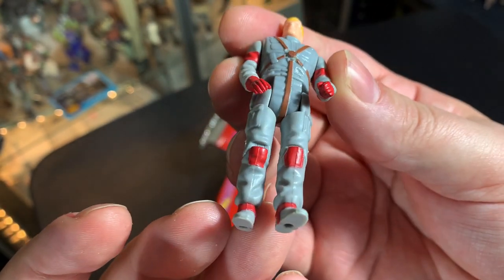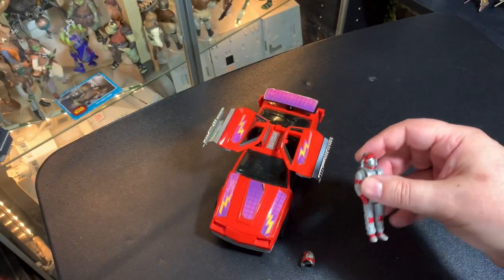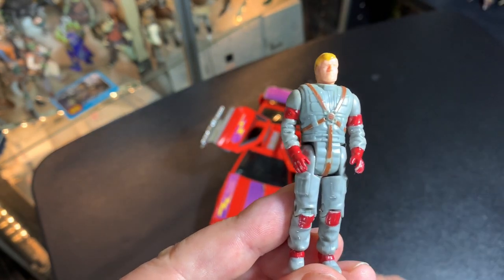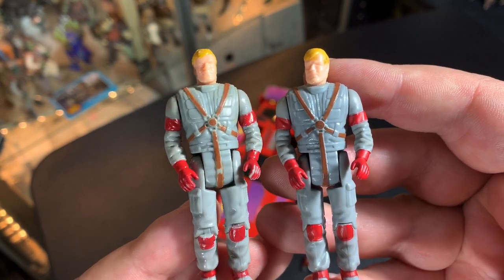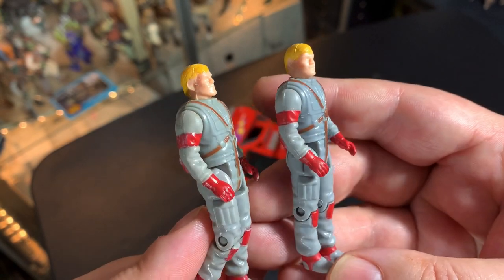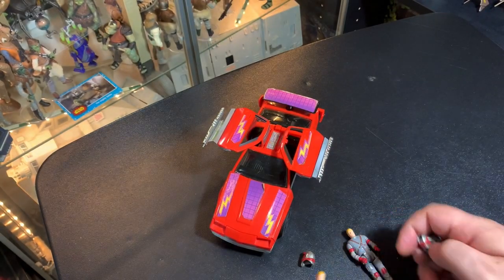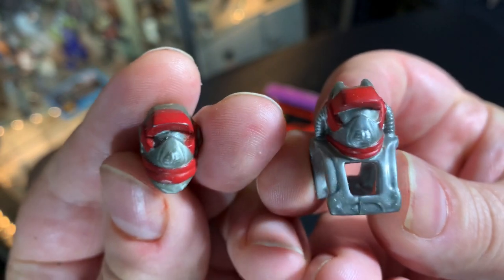Nice jumpsuit with pretty good detail — the red and gray looks cool. He's got brown straps going around front and back. Same thing with the Series 2 version. They're pretty much identical in the body. There's really not much difference; I think some of the difference you might see in these two is just wear and tear from time. But the helmets are definitely different.